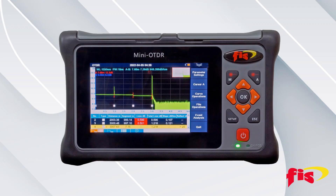The FIS Atlas Mini OTDR is the perfect handheld single mode testing device for a variety of fiber optic network applications.